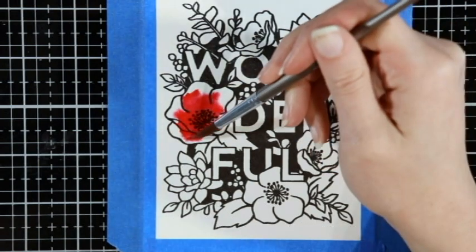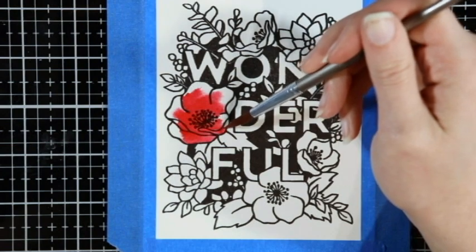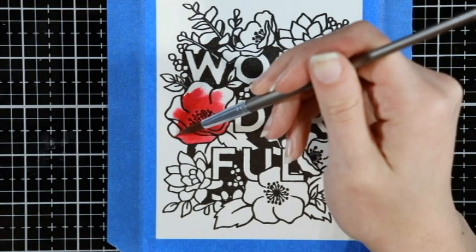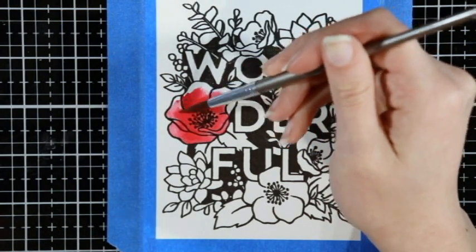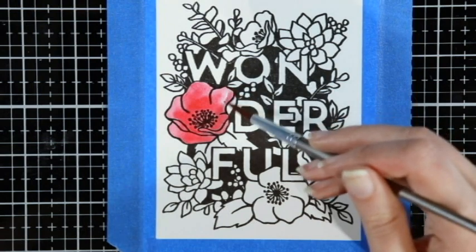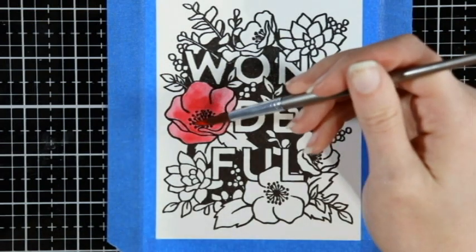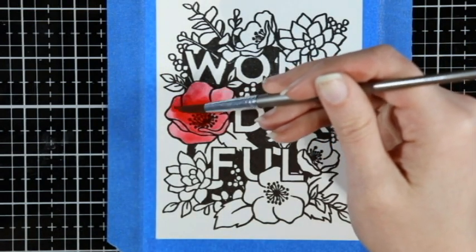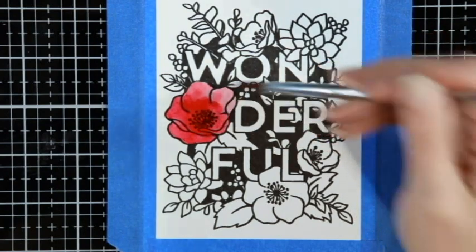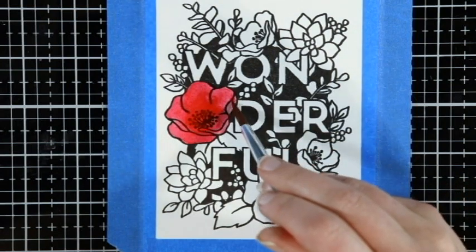I redid the watercolor portion, at least a few of the flowers, just so I could have good footage for the video. How I ended up doing this was an accident to begin with. I was trying to do a wet-on-wet technique where I dropped in the first color and then was going to drop in a second color in the middle, but the second color ended up as a big blob in the middle of the flower.